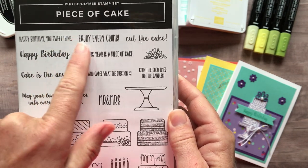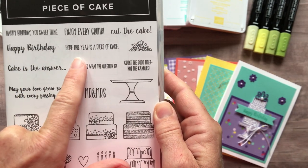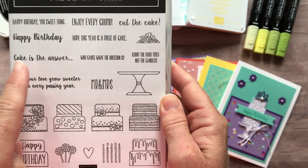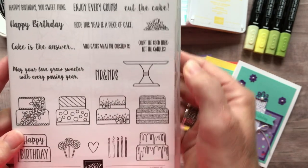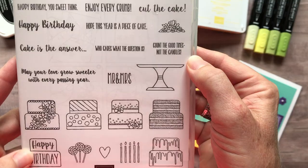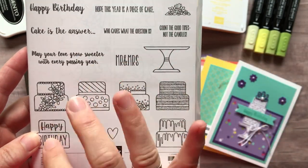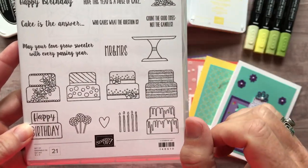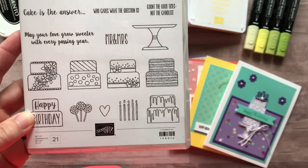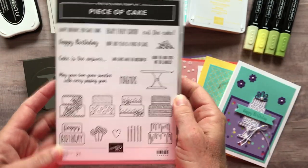There's 'Happy Birthday You Sweet Thing,' 'Enjoy Every Crumb,' 'Cut the Cake,' 'Happy Birthday,' 'Hope This Year Is a Piece of Cake,' 'Cake Is the Answer — Who Cares What the Question Is,' 'Count the Good Times, Not the Candles,' and then those two that are more wedding or anniversary. With lots of cute cakes, I actually layered a couple of them to make really tall cakes, with some fun embellishments on top. Just a really fun, versatile stamp set, and it comes with the coordinating Cake Builder Punch, so you can make as tall a cake as you want. The cake stand is super cute too.